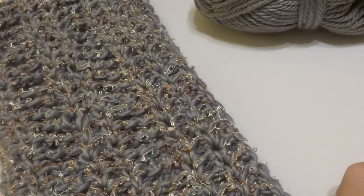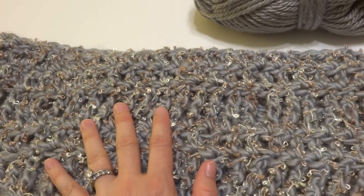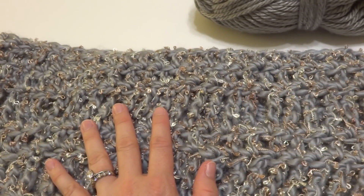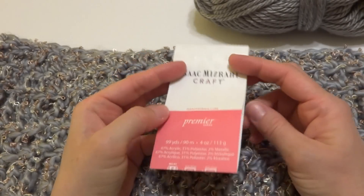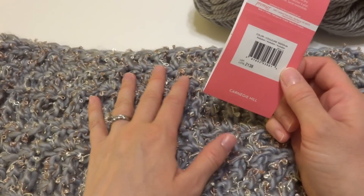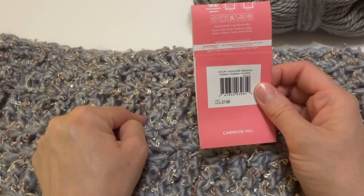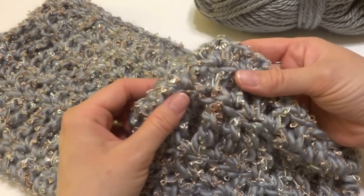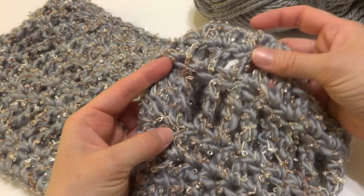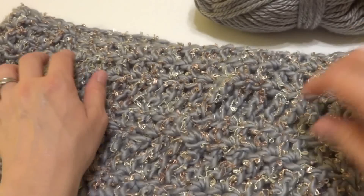The yarn I used for the finished cowl here is Isaac Mizrahi Craft, made by Premier Yarns. This particular yarn is called Carnegie Hill, in the Audubon colorway. It's a soft silver with some subtle gold thread going through — sort of a novelty yarn.